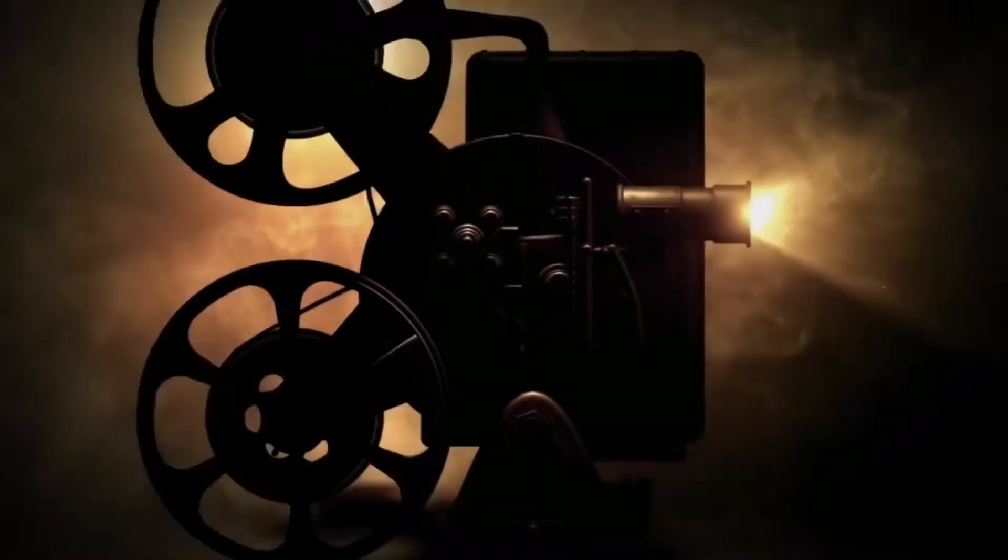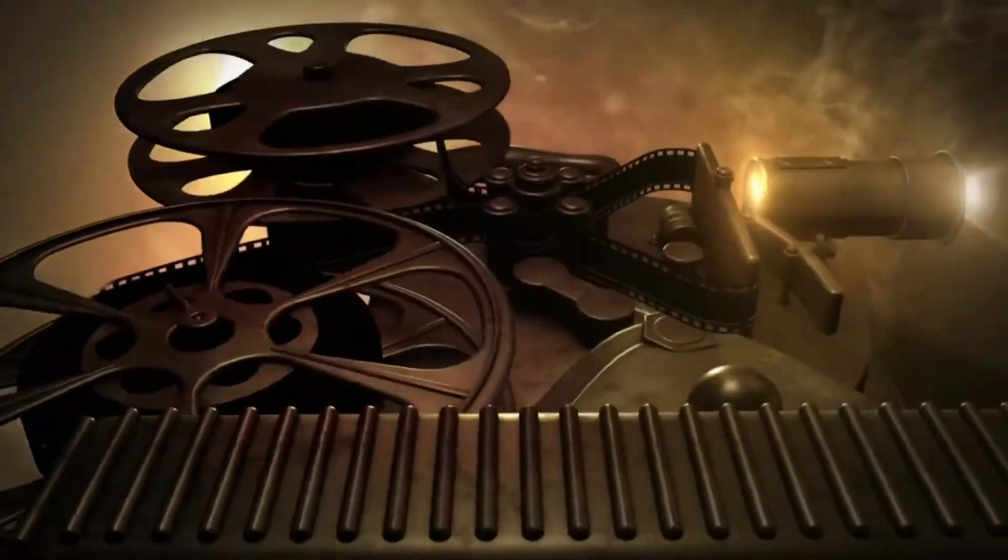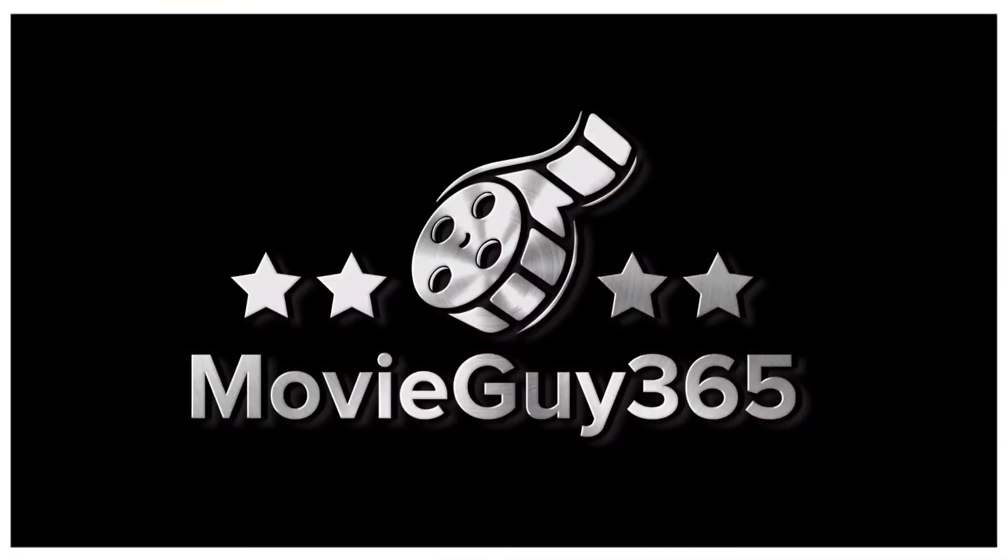Hello friends, this is Adam with MovieGuy365 and today we're going to do an unboxing of Marvel Legends Iron Man Nanotech Infinity Gauntlet. If you're new to the channel, please hit the like button, subscribe, hit that bell notification. I put out videos every single day. You can also find me on Twitter and Instagram at MovieGuy365 as well as the Disney Magic Hour podcast. I will leave a link for that in the description.